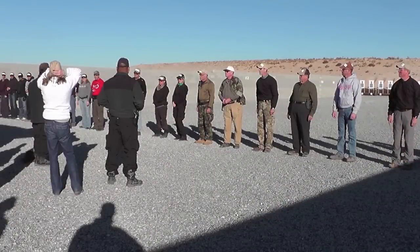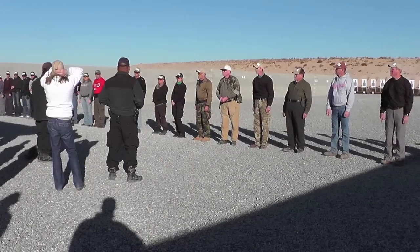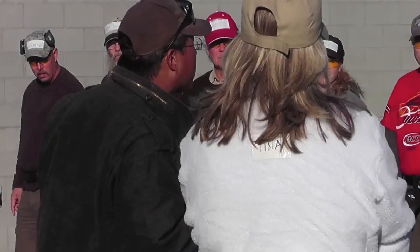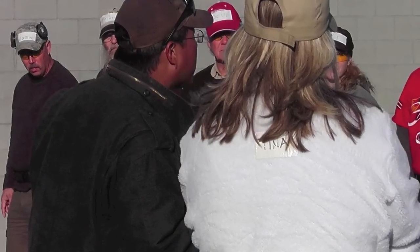Hey guys, Late Boy Scout here to report on my third day at Front Sight. On the third day, we went straight to the range — a different range than we spent day one and day two at. We went to that new range a little further down in the second phase of Front Sight's development.